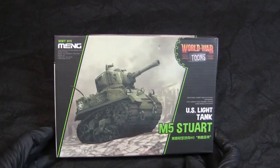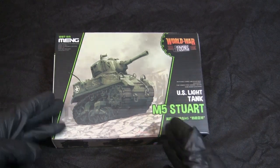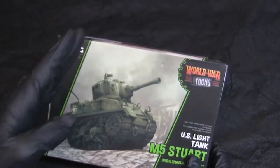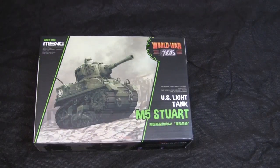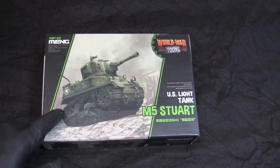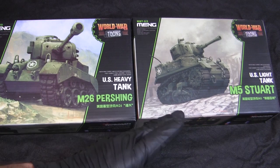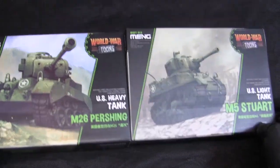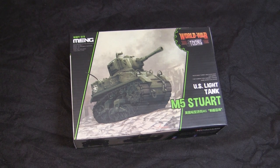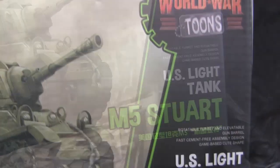Starting with the box, here we have the graphic design. It's just like all the other kits from the World War Tunes lineup. In the center we have a painterly depiction of an M5 Stuart tank, and there are these diagonal cut line bands. All World War Tunes boxes have this layout — when you stack them in a store, the graphics flow together in a nice continuous line. The Stuart kit is from Meng and is number WWT-012.